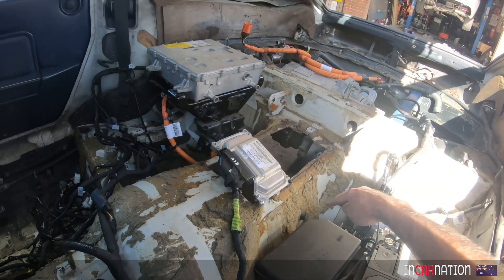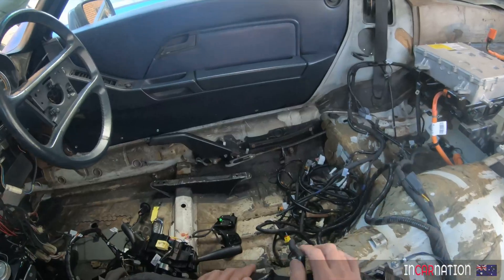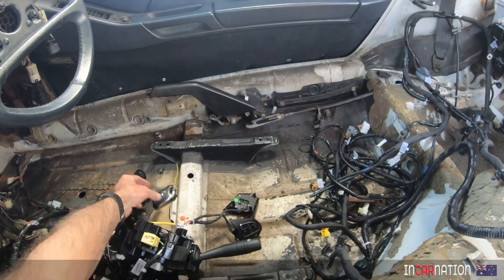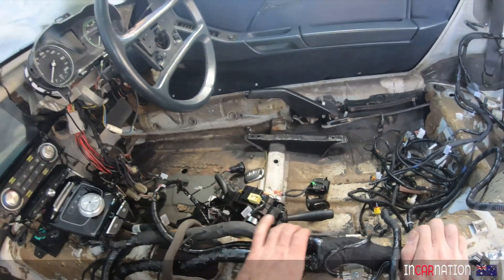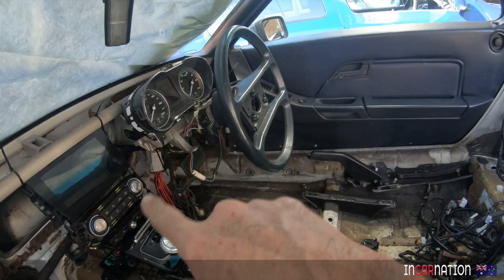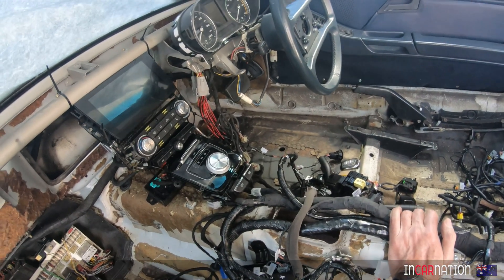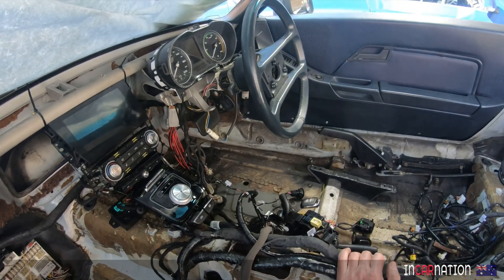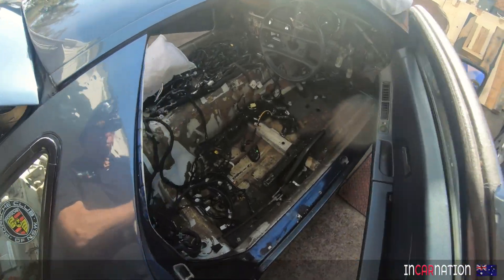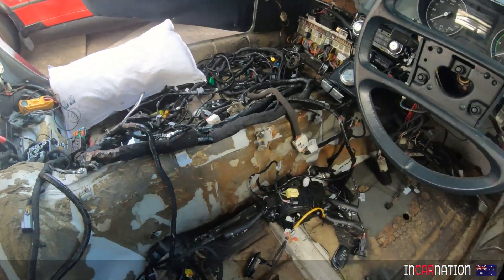We've got earths everywhere — here, there, everywhere. And we should be able to find the key and then push the start button and have the dash light up. That's all I want to achieve. I just want to see it lighting up and some error messages telling us what it's missing. That would be a really good achievement. These can just hang — there's nothing connected to them. That's fine. It'll be one small step for man and one giant leap for mankind.